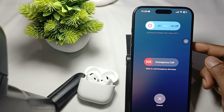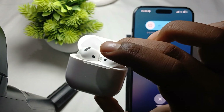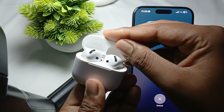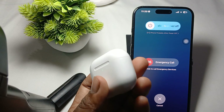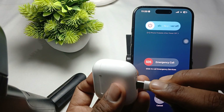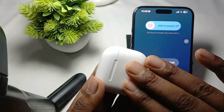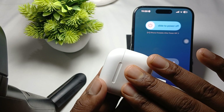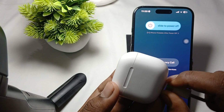If you are still having the issue, check that your AirPods battery is appropriately charged. For charging, you can use any Type-C cable, but I recommend using only an Apple authorized cable. Wait for 30 to 40 minutes until fully charged.